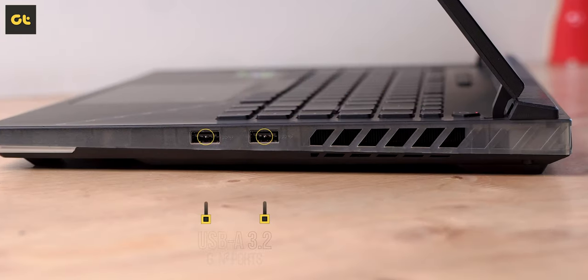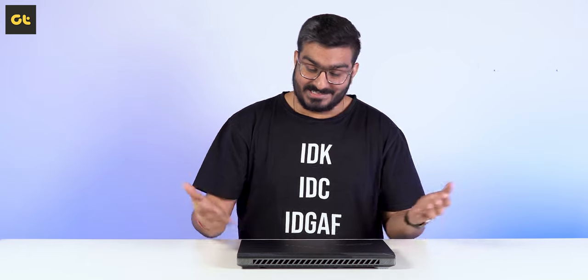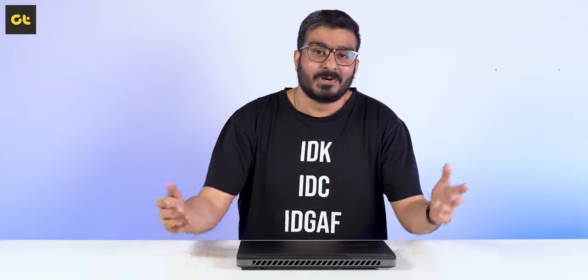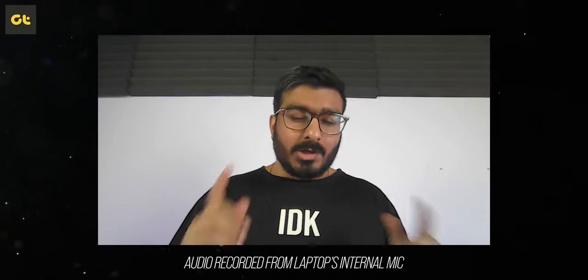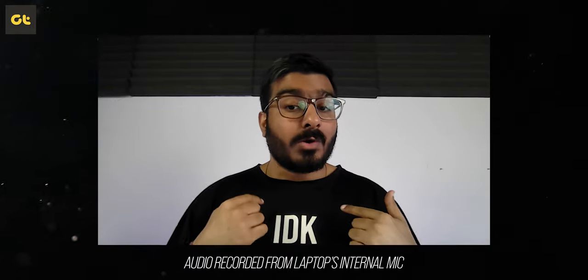Over on the right side you get a couple of USB 3.2 Gen 2 Type-A ports. Personally I would have liked to see a full-size SD card reader here, but it is what it is. Back to the design — despite its slim bezels, Asus has managed to incorporate a 720p webcam. The camera quality is decent enough — nothing great by any means, but definitely good as far as gaming laptops go.